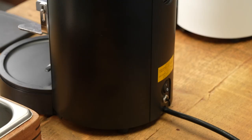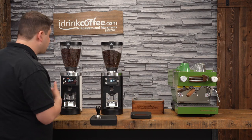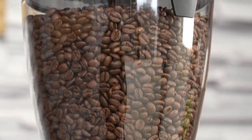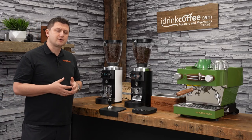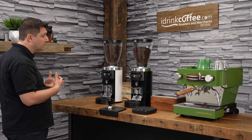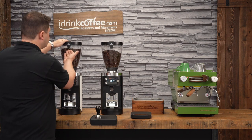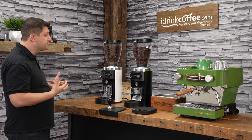In front of me I have two grinders — one in white and one in black — the two colors this grinder is available in. The hopper is quite large, as this is a commercial grinder. It comes standard with a 1.2 kilogram hopper, and there is a smaller 300 gram hopper available as an optional accessory for smaller volumes or home use. The hopper lid also features a bag holder so you can remember what coffee is inside when using multiple grinders in a cafe.